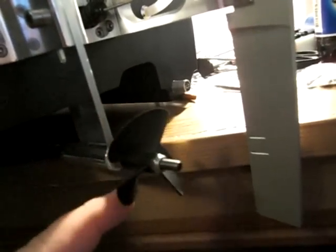We have a new shiny prop here. I have some different props to test out and see what size works best. For now I'm going to try the X45 three-blade prop.